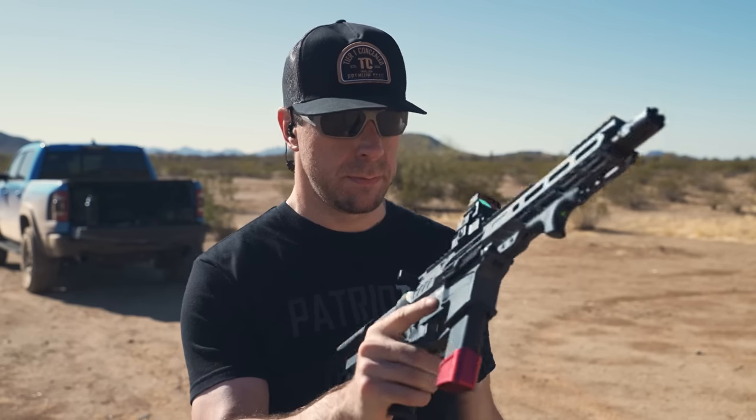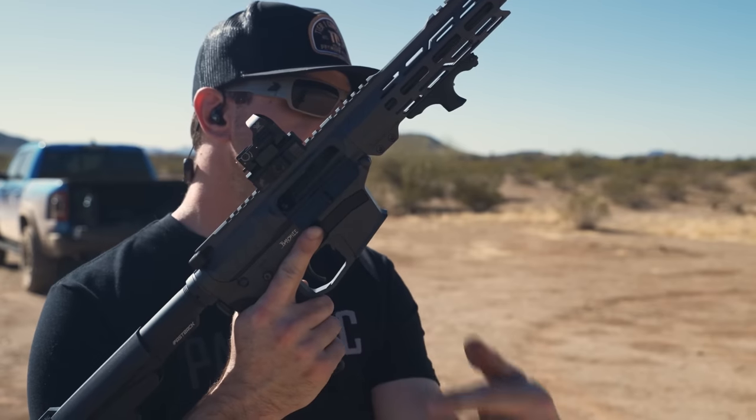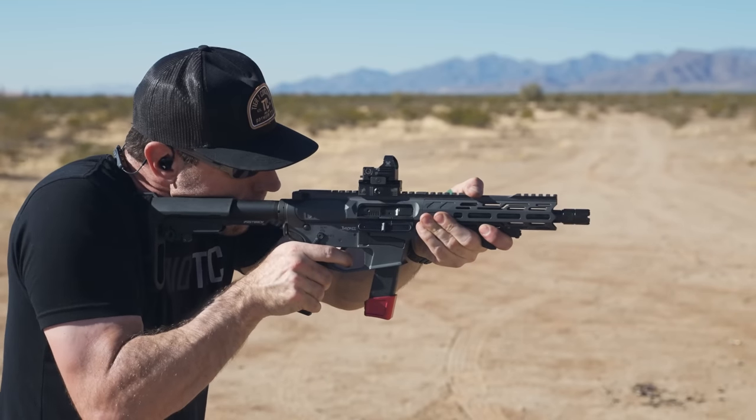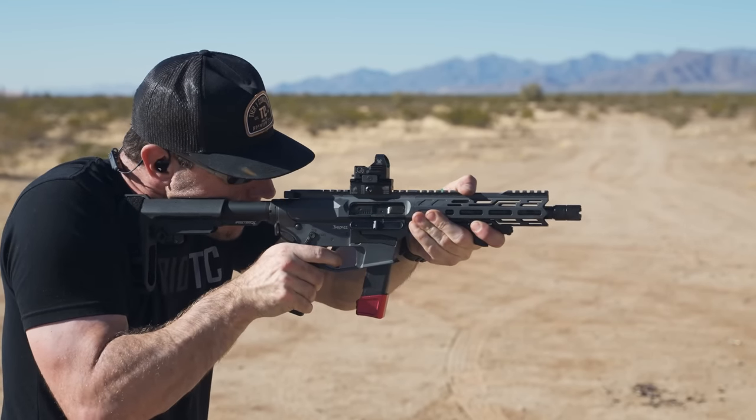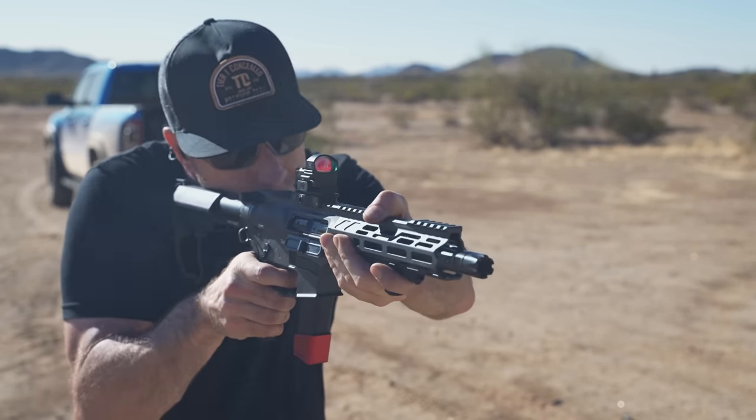Now that I've dumped all this product knowledge on you, let's talk about what it feels like to shoot. It locks open on the last round — that's literally the very first mag I've put through this gun, bottom-of-the-bucket 9mm. It's not reloaded, but it's close. My first couple of trips out to the range the gun shot flawlessly — I never had a single malfunction. I know I've put more than 600-ish rounds through this gun; I just can't remember exactly because I was counting magazines and a couple weren't completely full, so I know it's over 600.